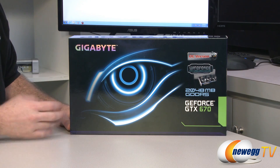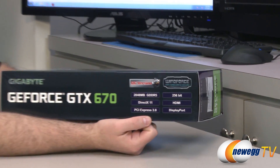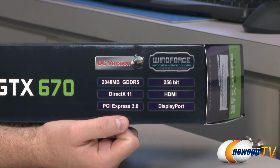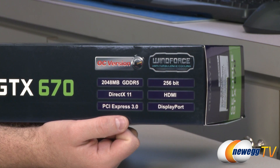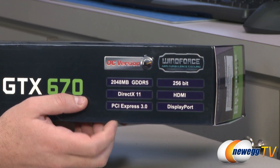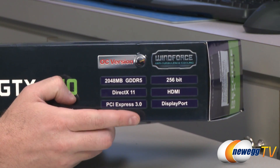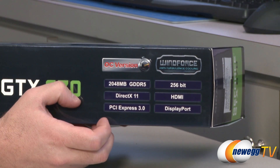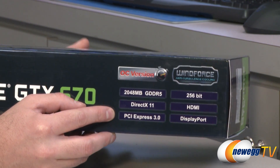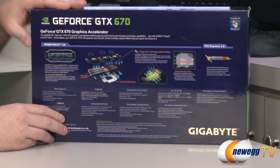Here's a closer look at the box. You get a 2048 megabyte or 2 gigabyte GDDR5 frame buffer for this card. It also runs on a 256-bit interface. You get DirectX 11 compatibility of course, and HDMI and DisplayPort out as well as DVI outs. It's also fully PCI Express Gen 3 compatible, so if you're running a Gen 3 motherboard you will get some additional bandwidth from that.